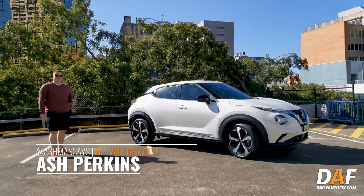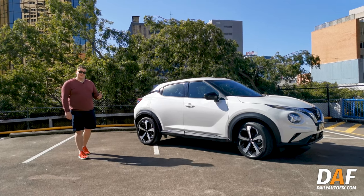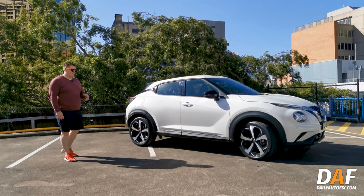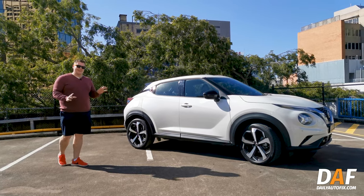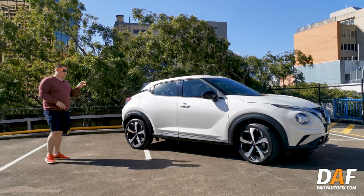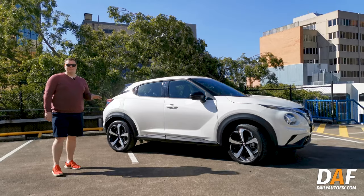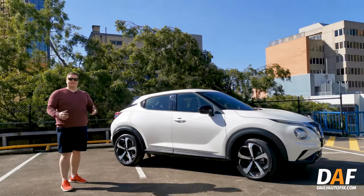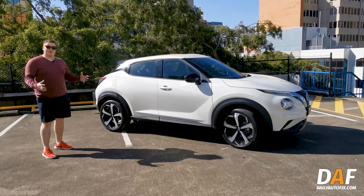The Nissan Juke has been a pretty popular model through the years. They celebrated nearly a million sales not too long ago, and if you start looking for them on the road it won't take too long to find one. In this generation they've made some minor tweaks that make the overall design a little bit more palatable for more people. This one here is the Nissan Juke STL — the second highest model in the range. You've got the ST, the ST+, the STL, and then the TI. This one is $36,490 drive away.